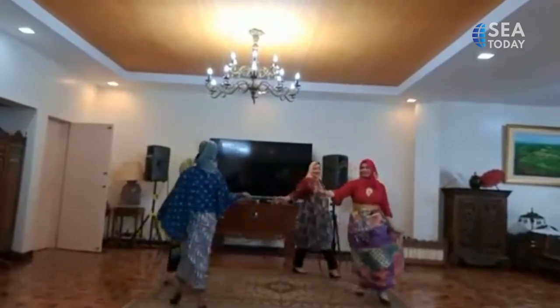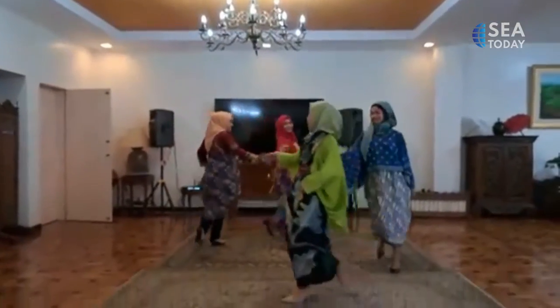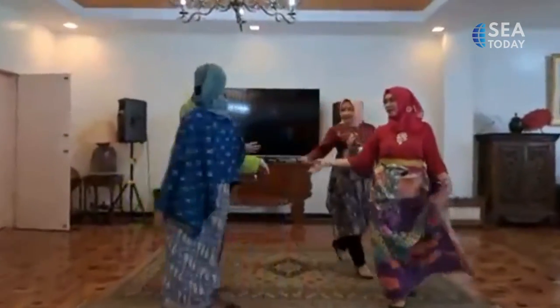In addition to the batik making workshop, the activity was also enriched with a fashion show by Chitra Serikandi Indonesia.